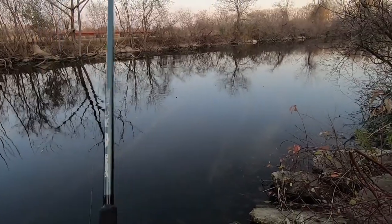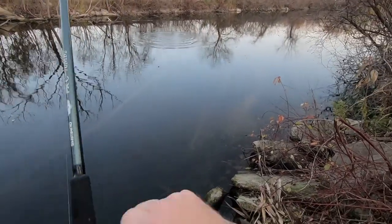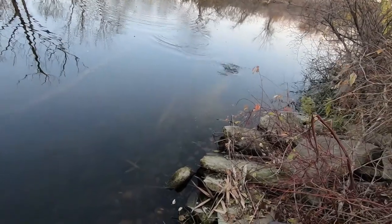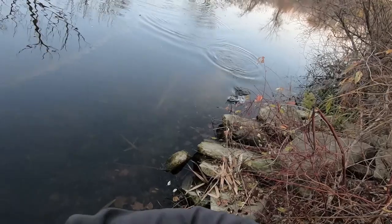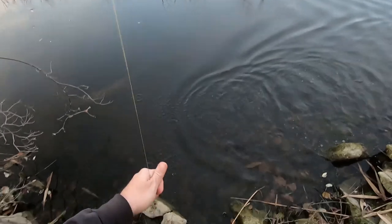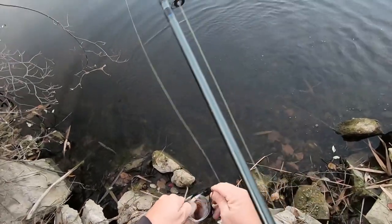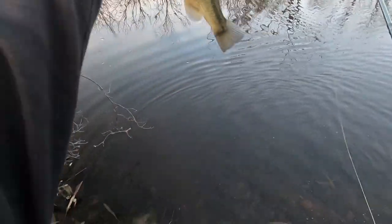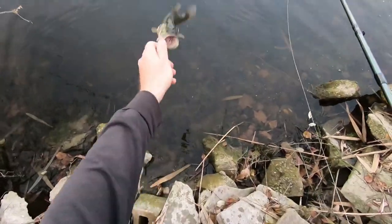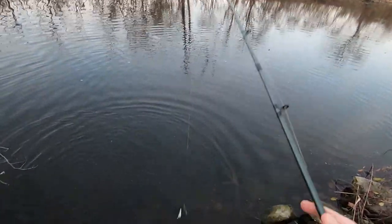Right off the bat — as soon as it hit the water, as soon as it hit the water! Come on, he's trying to get me in the weeds. Wow — I do love some fall bass, fall bass — love it, love it.